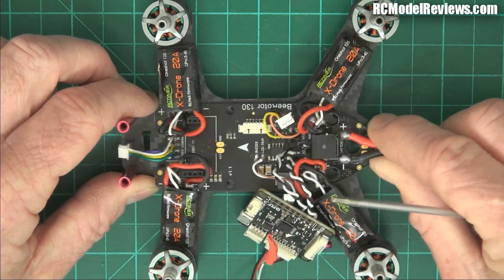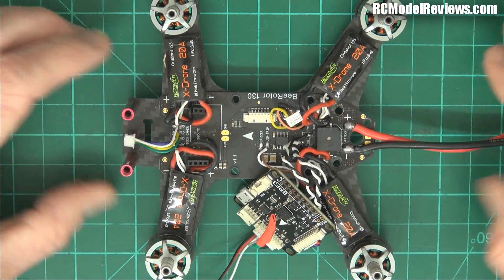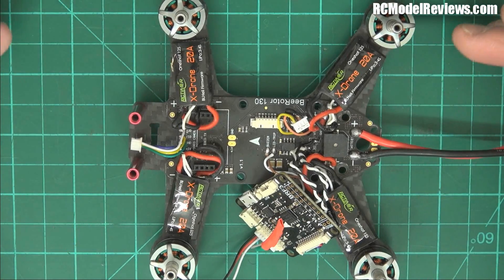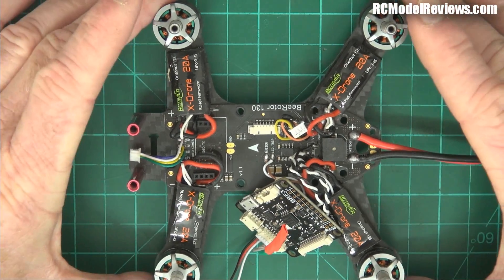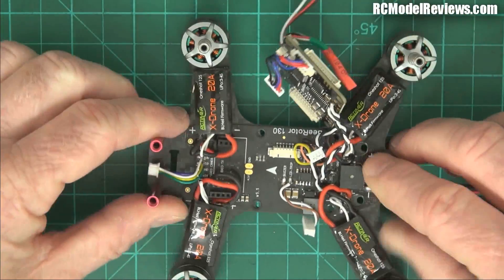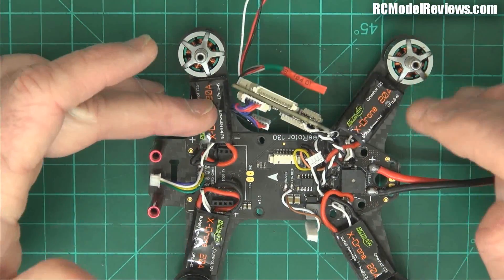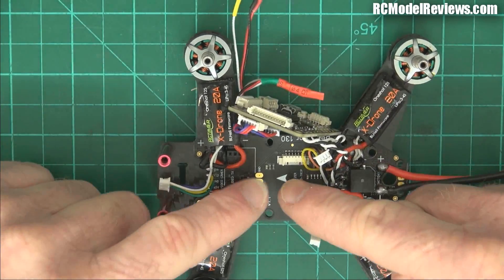I'm actually going to take the PDB out — remove the whole PDB. I've already got it loose. I'm going to rebuild and rewire it. I might make my own little PDB or just free-wire it, because I think it'll then work perfectly fine. The frame I love — it's a dinky little frame, seems really strong. The motors seem okay, the ESCs work alright. The killer is that this PDB is just killing the video because it's been poorly designed.